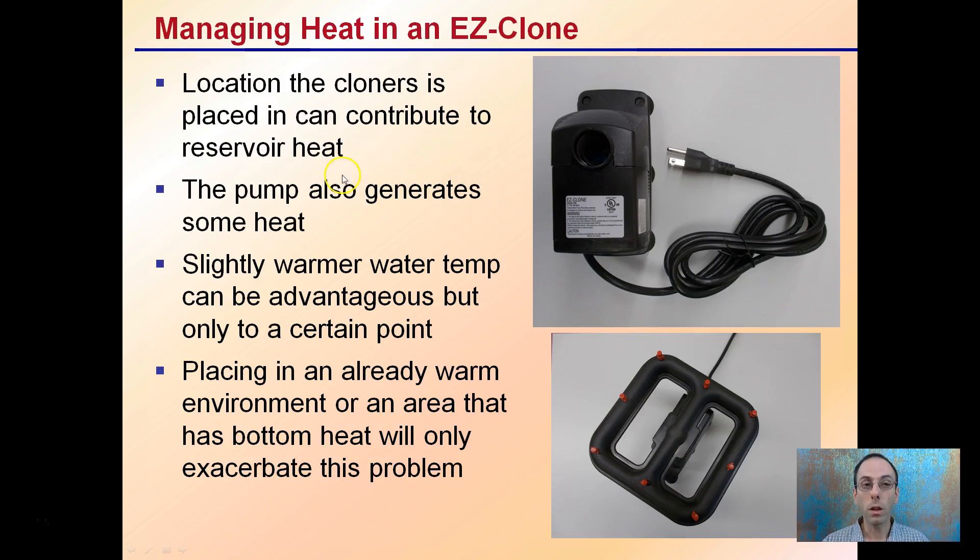Managing heat is another issue. The location the cloner is placed can contribute to reservoir heat. This is the pump — the water pump that's used — and this is the spray bar. This pump also generates some heat, so that's important to keep in mind. A slightly warmer water temp is advantageous, but only to a certain point. If it's already in a warm environment, that could cause issues. An area that may only have bottom heat will only exacerbate the problem, so be mindful of the area you're putting it in, knowing that this pump will still produce a little bit of heat.